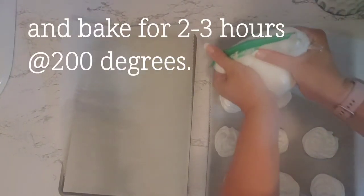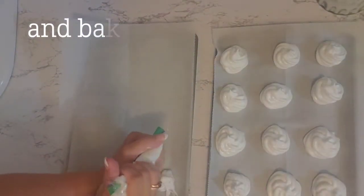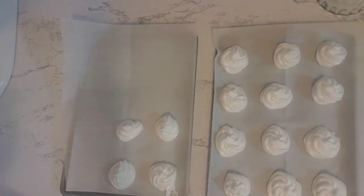Bake these for two to three hours at 200 degrees, then leave them in the oven overnight to make sure they're completely cooled.